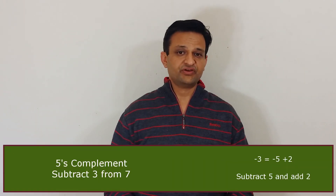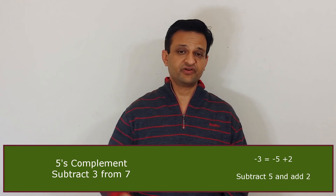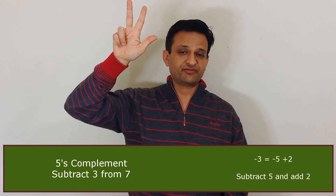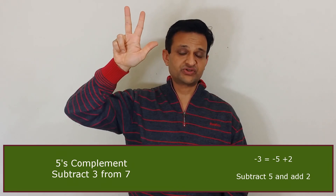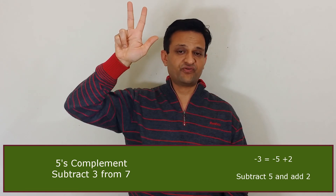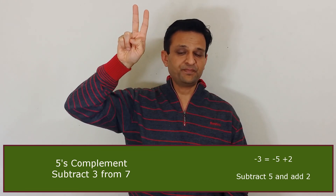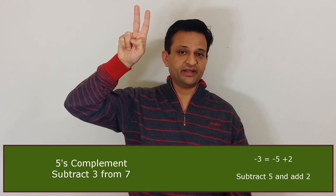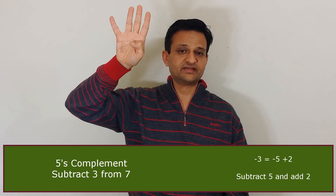Now consider another example: subtract 3 from 7. We represent 7 using our fingers — a thumb and 2 fingers. Now we have to subtract 3. We cannot fold 3 fingers directly, so we use 5's complement. The first step is to subtract 5 by folding our thumb, and then add the 5's complement of 3, which is 2. We raise 2 fingers and the answer becomes 4.